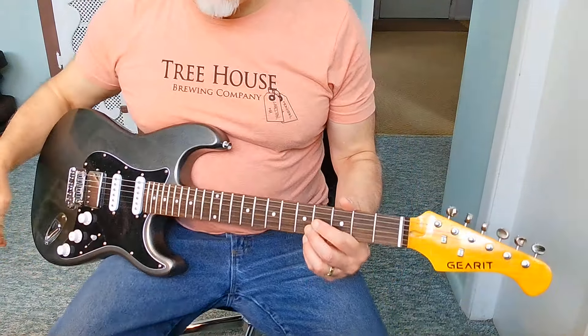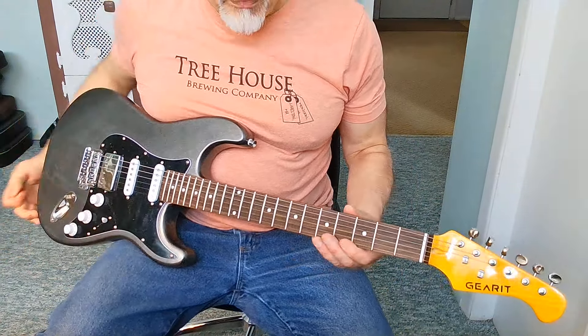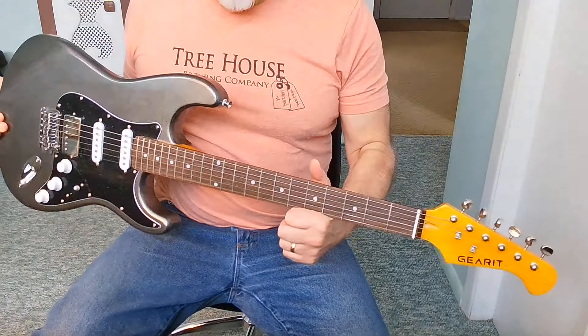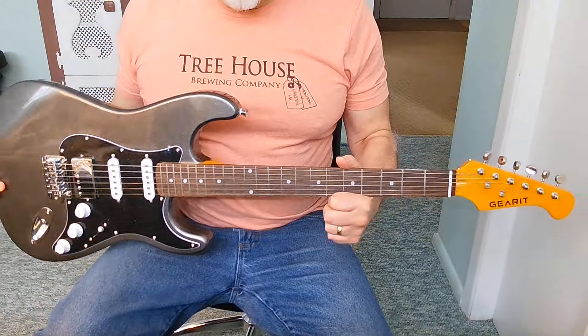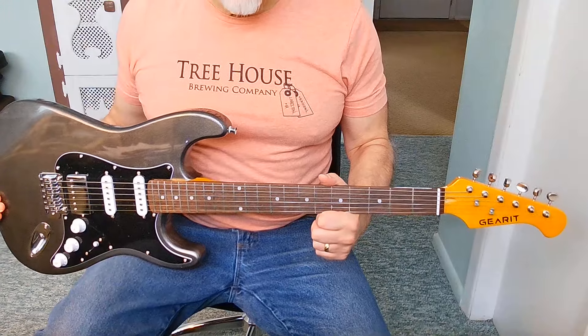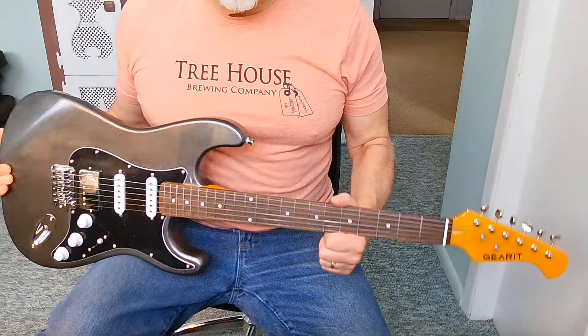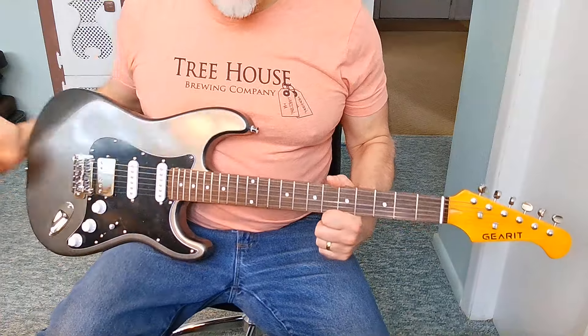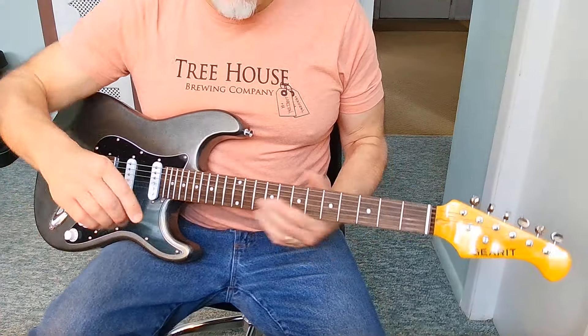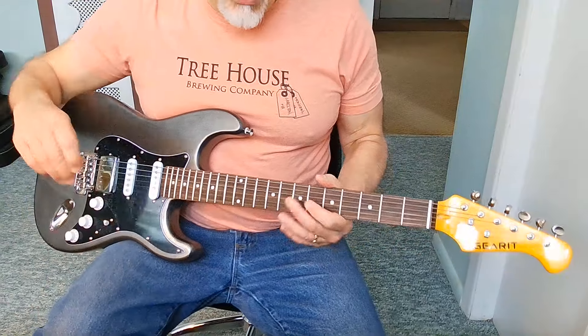Hey guys, welcome back — headless Joe here. The reason I'm headless is I'm zooming in on this gear, the GST 200 SoCal Southern California series guitar. This is my final review and final assessment for you, now that I've had a chance to play it quite a bit.